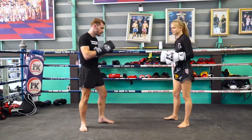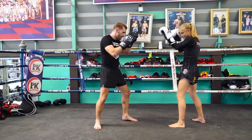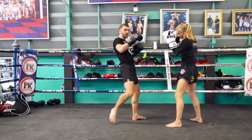Now we'll switch and show the same technique from the other side. Again, I'm tapping here, getting my distance down, tap, jab, and then I go for that low kick.